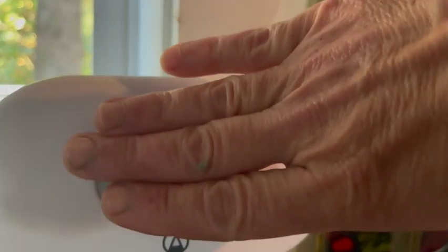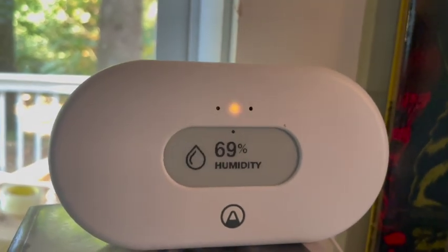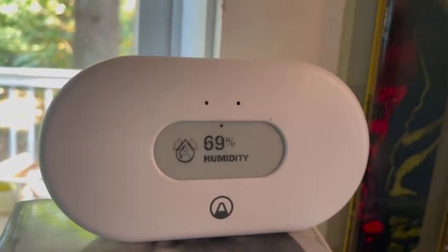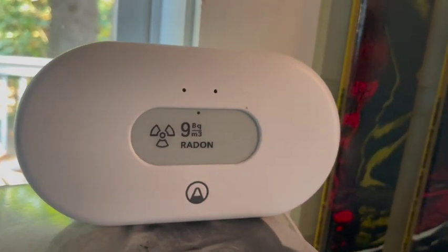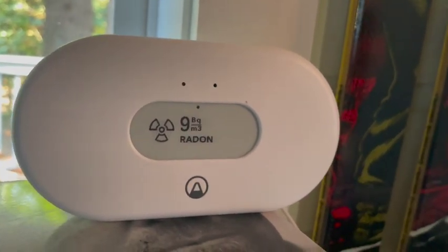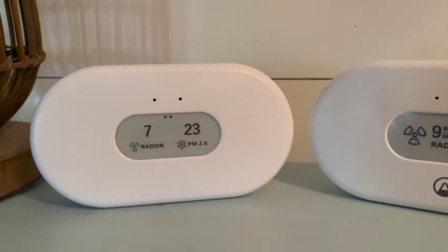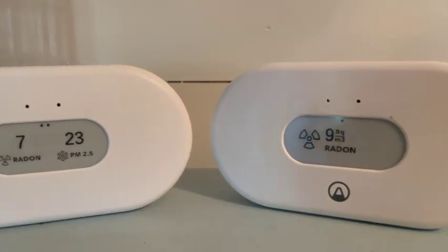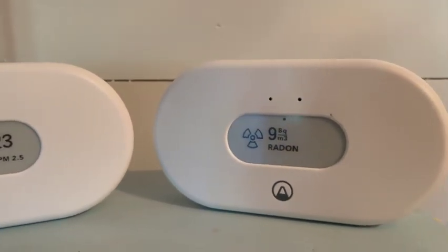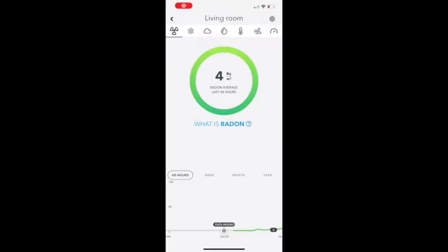Both sensors look almost exactly the same. They both come with batteries and you can also plug them into power, and both will connect to the Airthings app. Because the Airthings View Radon only has three sensors, it can scroll through them and you can see them right on the display. But the Airthings View Plus has more sensors and more info than will be shown on the display, so you'll need to see the rest within the app. Here's a look at what you'll see in the app.